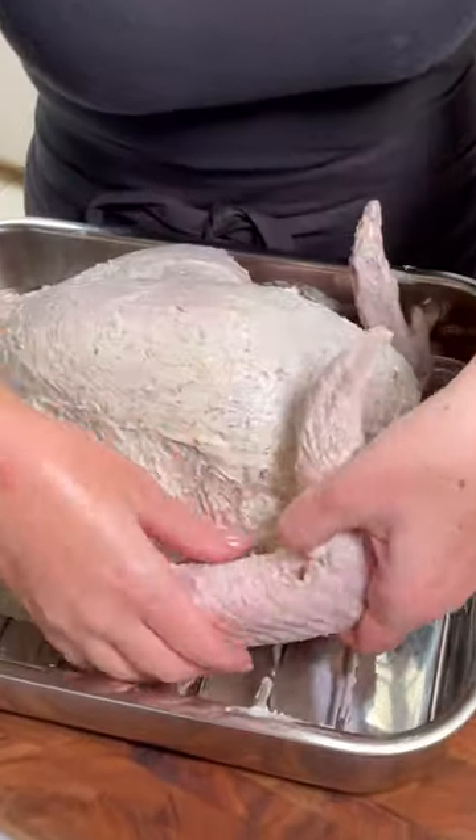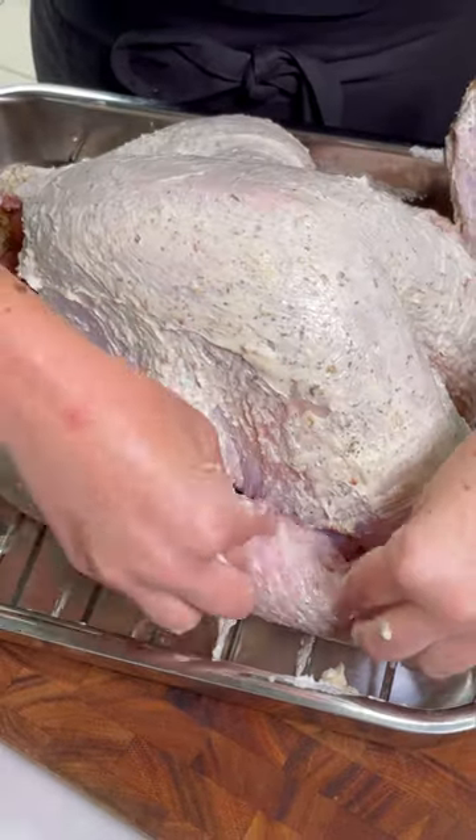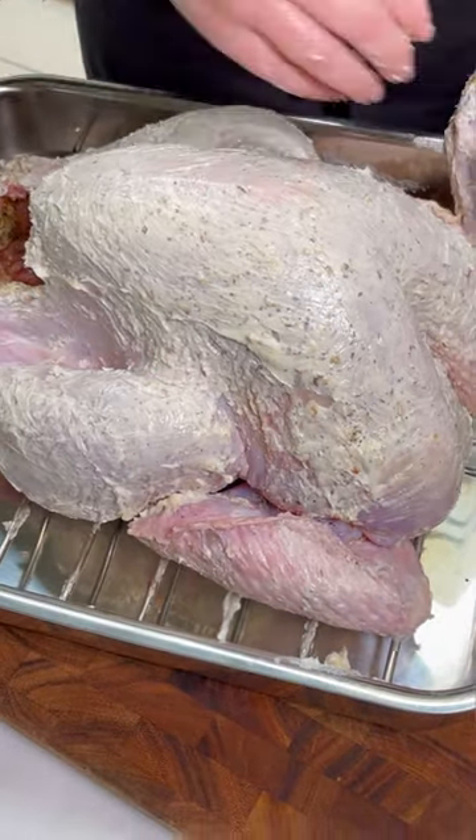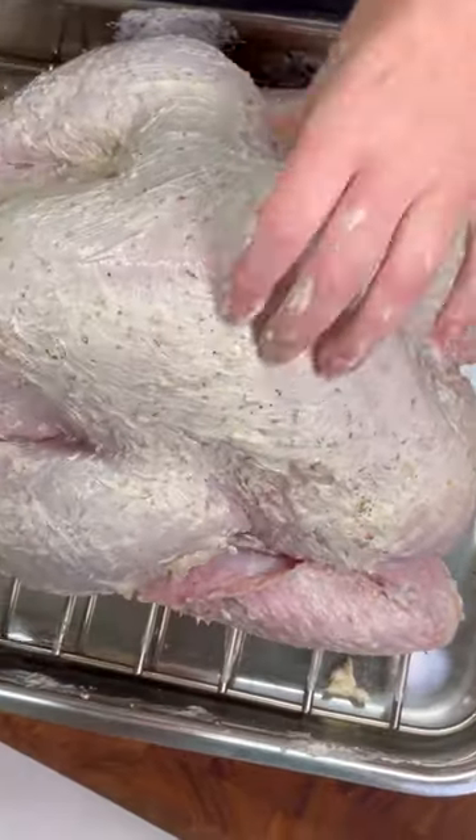So I just take my wing, just fold it backwards, got to be kind of firm with it, and just tuck it right under the base of the breast. And there you are.